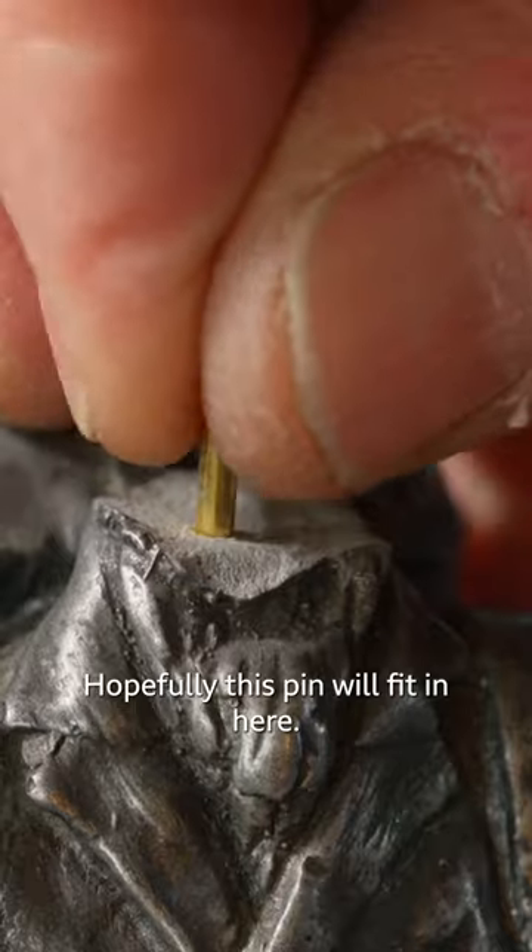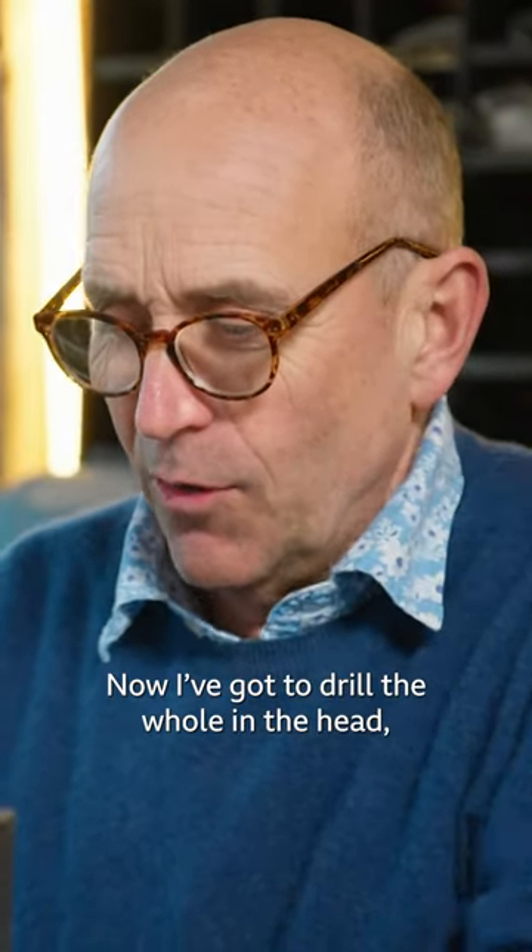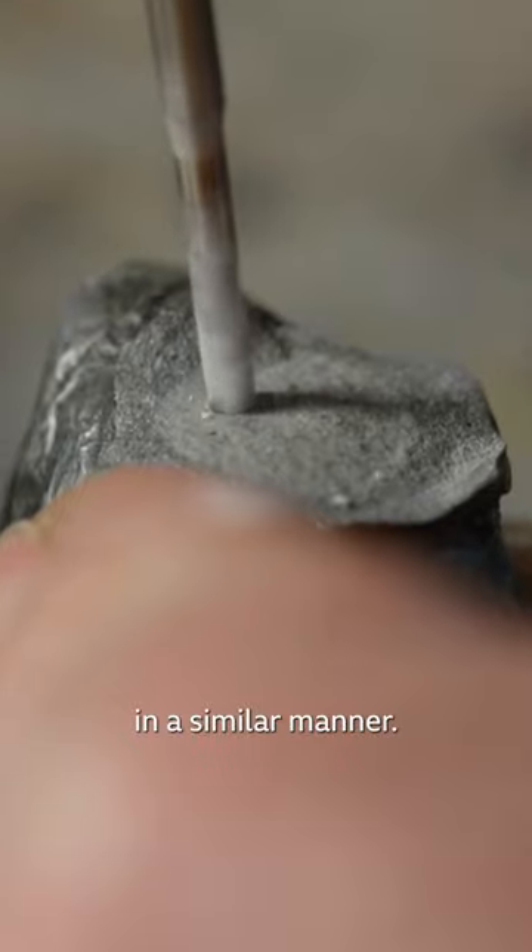Hopefully this pin will fit in here. Now I've got to drill the hole in the head in a similar manner.